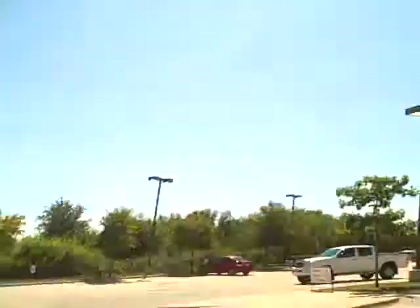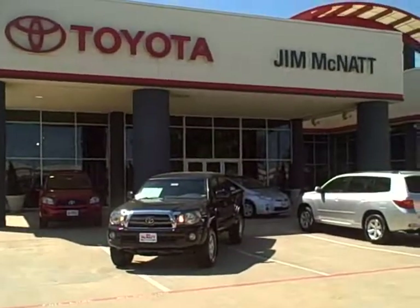Hey Michael, this is Justin over at Jim McNatt Toyota. I'm just going to be doing a walk-around for you on the Tacoma that you're looking for online.